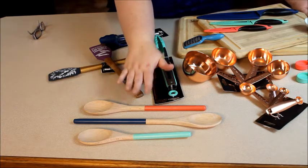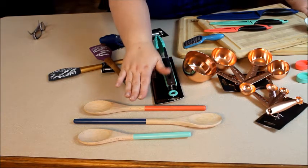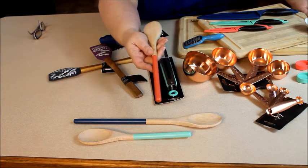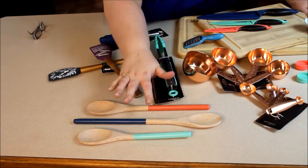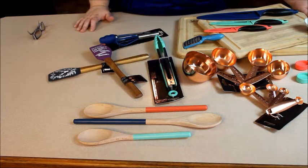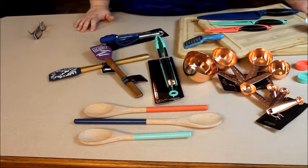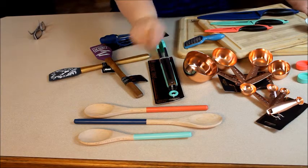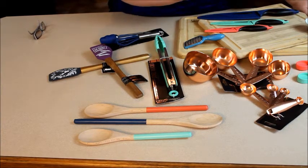Just look at all these beautiful colors, starting with this wooden spoon set. It is a three-piece set and it comes with three different colors which I just think are beautiful — a lovely rosy pink, navy, and what I would call aqua. Those wooden spoons are some of my favorites because you can use them with your stainless steel pans and non-stick pans without damaging them.